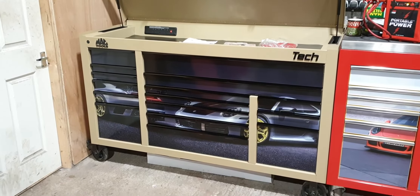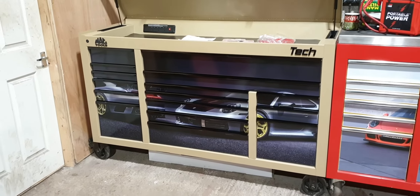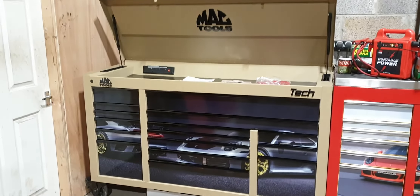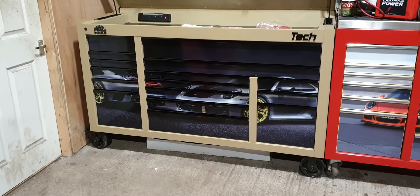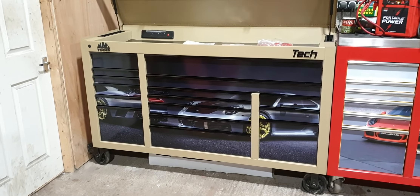So this is a MacTools Tech Series MB1084 drop top. It's finished in matte desert tan, which is the only one in the UK and is actually currently sold out in America. And it has the 992 Porsche decal protective plates on the front, which will unpeel if you don't like them, but I think it looks very good.